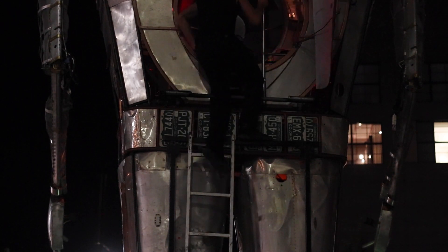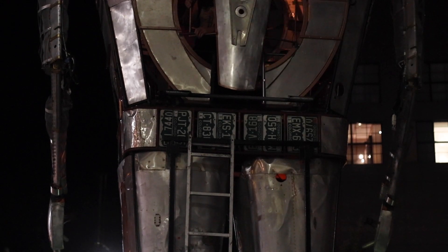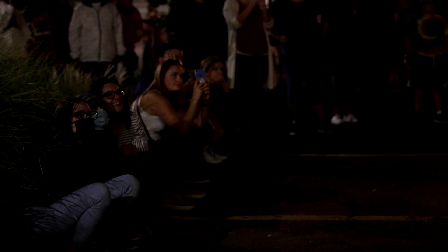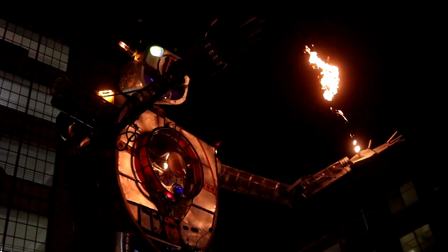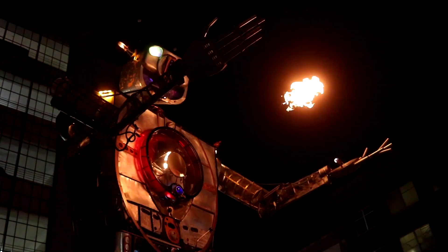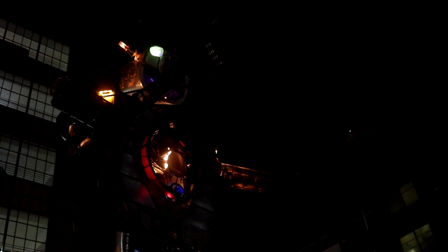I don't really plan what I'm doing — I just kind of start mashing buttons. It's hard to operate everything at once because I only have two hands. I did put the mouth fire on a foot pedal, but I seem to never use it.